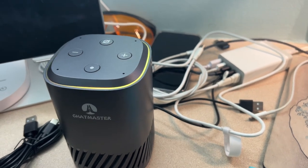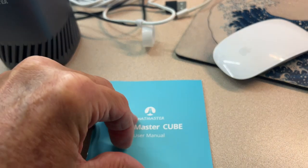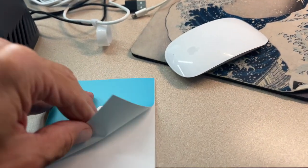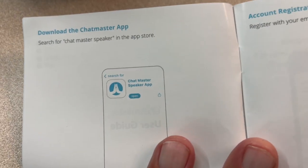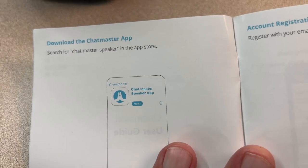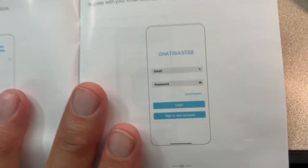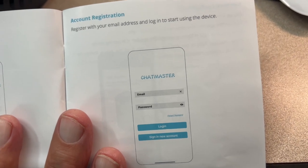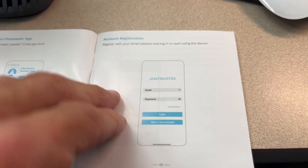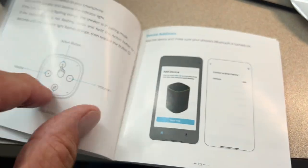The next thing we've got to do is download this app. Let me open up this Chatmaster guide. Here's your app — it's called the Chatmaster Speaker App. Once we do that, you've got to go through the obligatory email, password, login stuff, and then we'll have the app on our phone.